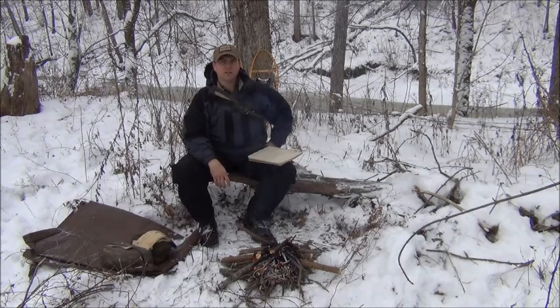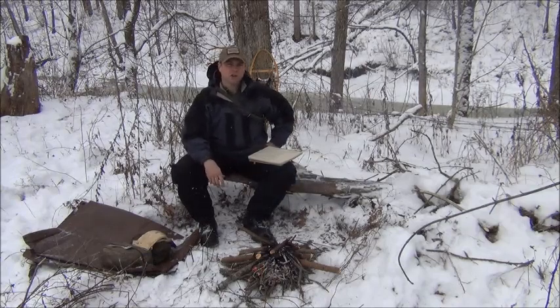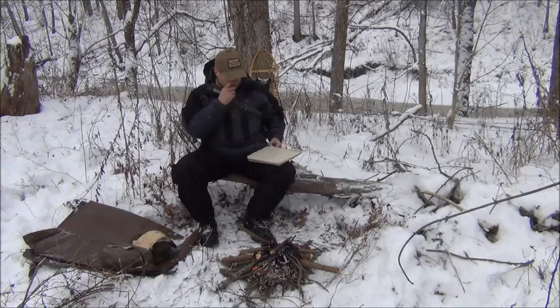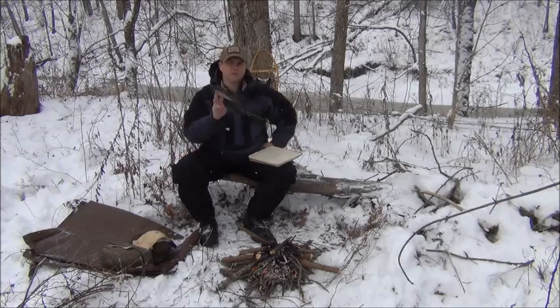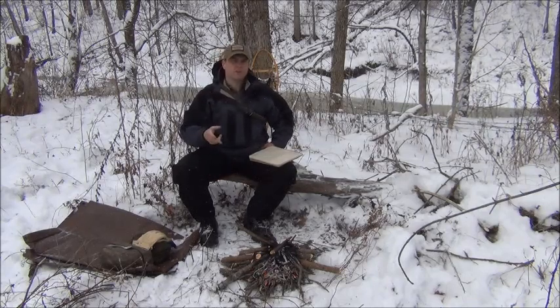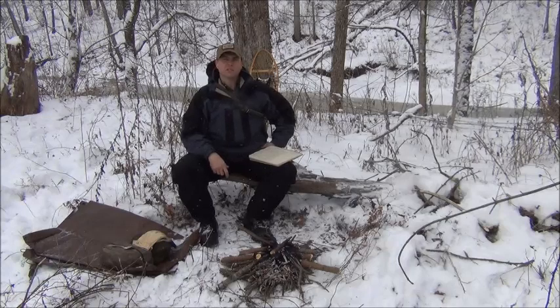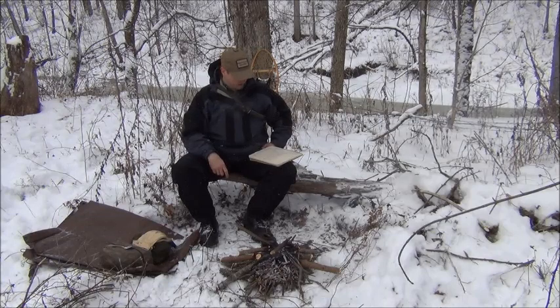It's probably the most important skill to learn. Anybody can get a fire started when it's the middle of August and hasn't rained for three weeks, but there's a saying: fire is hardest to start when you need it the most. Always have at least three means of starting a fire with you. I almost always have matches, a ferro rod, and a Bic lighter as my standard equipment, along with other means in my fire kit.